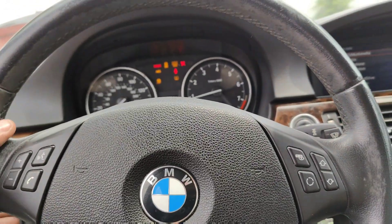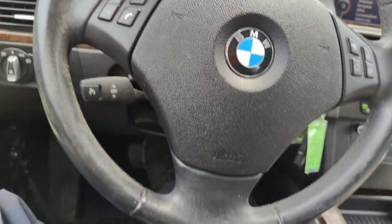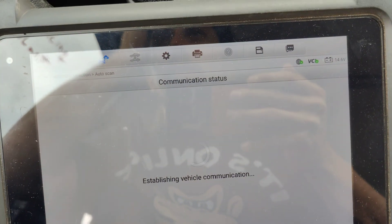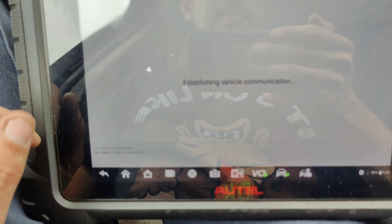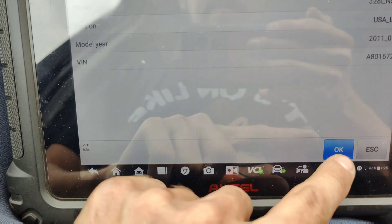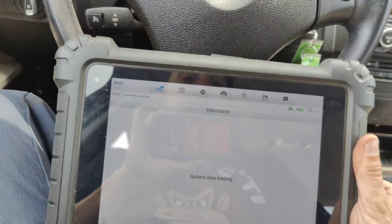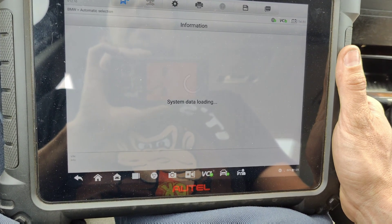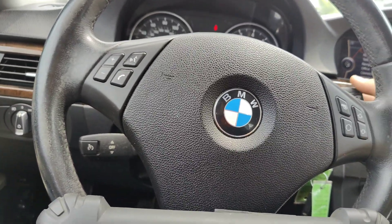There we go! Let's make sure our turn signals and everything work — there we go, look at that. So what happens is when the car powers down, there's data being written to the EEPROM — like seat position, all kinds of stuff — and when the battery gets low, it gets corrupted. We should be able to talk to this now because our windows and everything works. I know they said the windows and the lights didn't work — I bet the wipers probably didn't work either, and now they probably do.